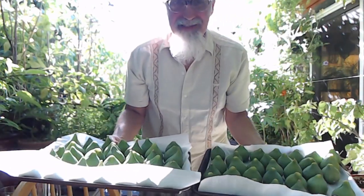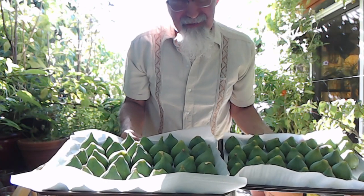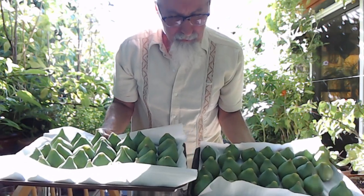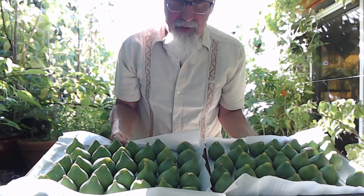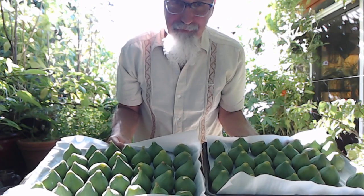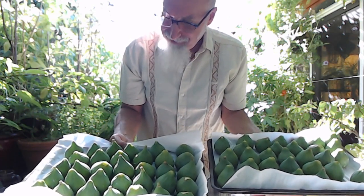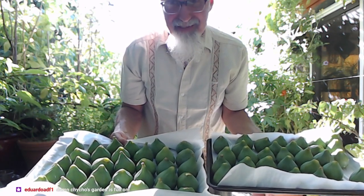Here are some figs we harvested yesterday. Some are ripe, most aren't ripe yet. You just take them, put them in trays. You've got to be careful with fruit flies — you're gonna get lots of fruit flies. So you can just put them in the oven, don't turn on the oven, just put them in there and they slowly ripen. You eat them as they're ripe — fantastic.